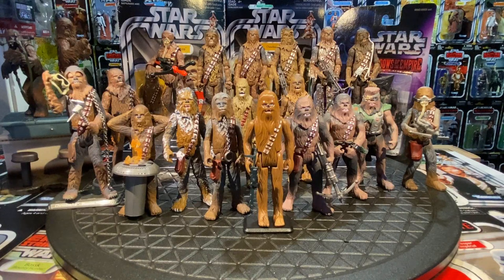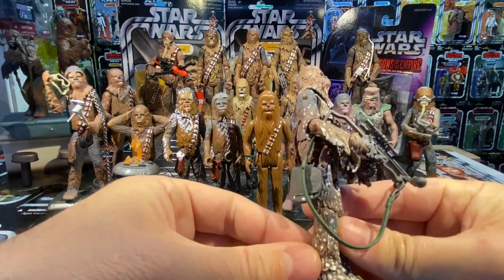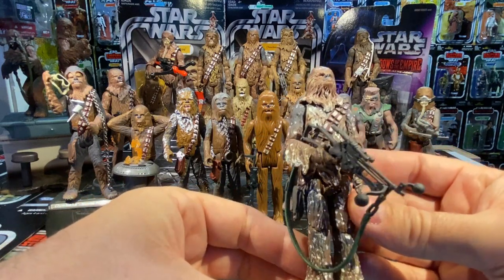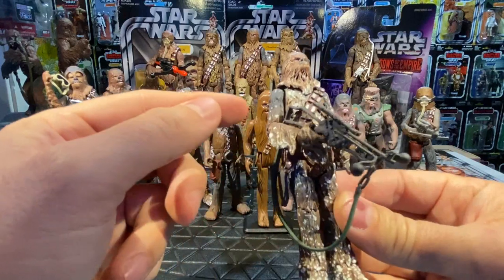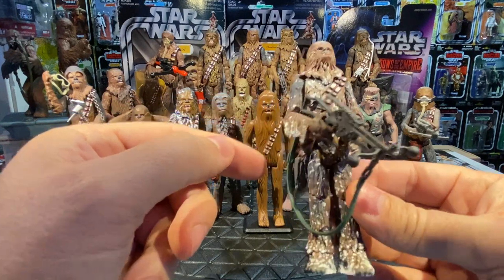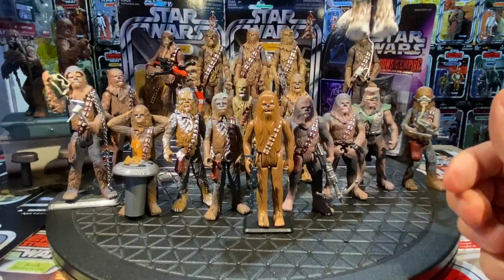Also from 2008, the Legacy battle pack gave us a Hoth Chewbacca — essentially the Early Bird Chewie body with snow paint deco. The weathering with snow is really nice; it lives in a Hoth playset ready to shoot down the imperial probe droid. They also released a 30th Anniversary commemorative set version with snow detail and an open mouth, so the snow Chewie came out a couple of times.